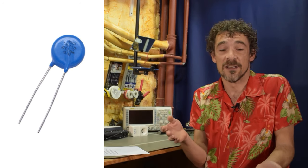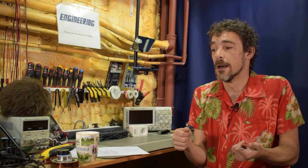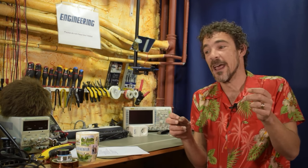They look something like this. We're obviously dealing with alternating current here, so current is switching direction a certain number of times per second. A varistor is a component where at low voltage it doesn't conduct, but when a certain threshold voltage is reached it turns on and starts dumping current — it becomes conductive.